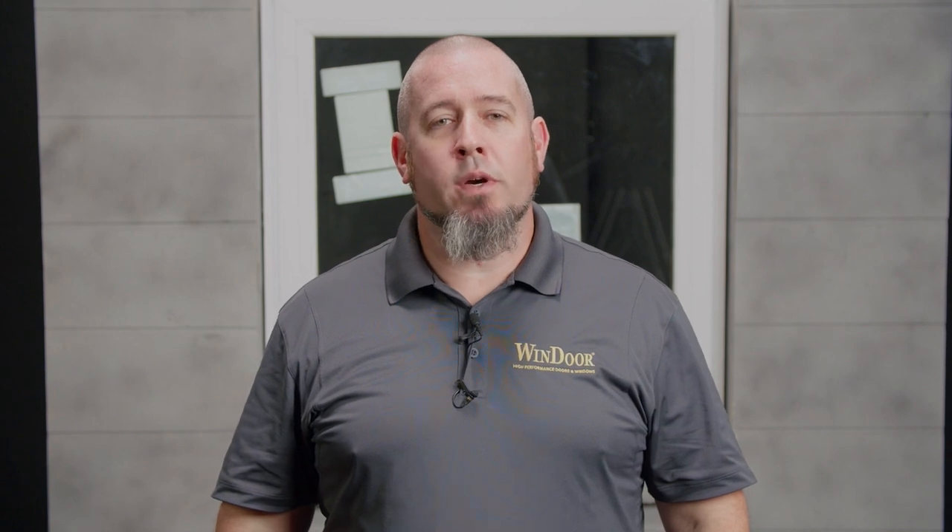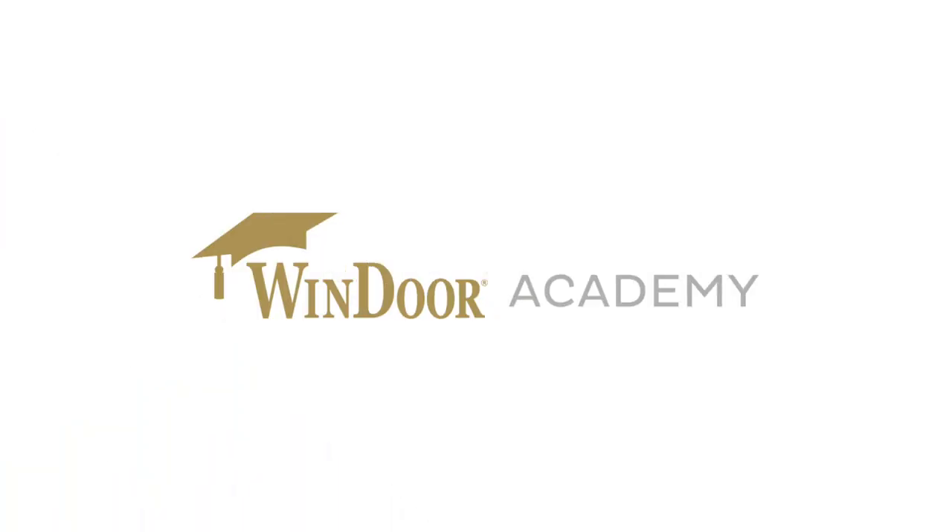To recap, I've now installed the Wind Door 9066 awning window. In the next video, I'm going to show you some of the services you can perform on this window. I'll see you there in the next video.